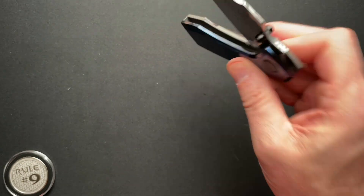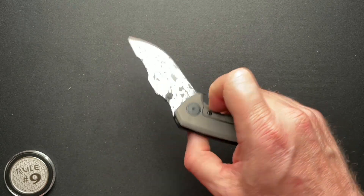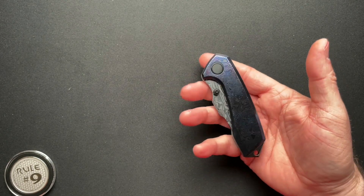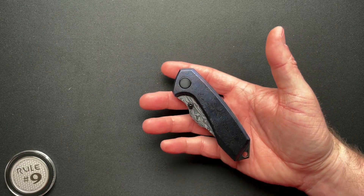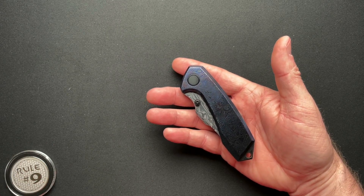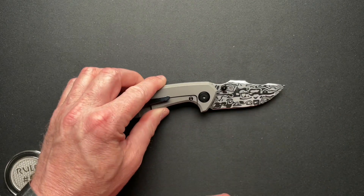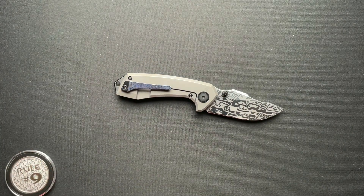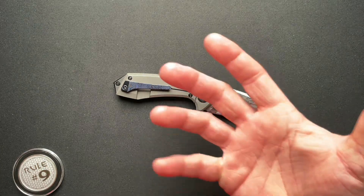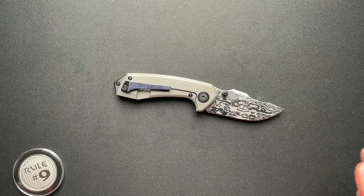The only negatives for me are the light detent and the size — it's just a little small for me personally, I've got bigger hands. In talking to Alex, this is the perfect size for him and his hand fits it perfectly, he loves it. Being too big or too small is really a personal choice and personal preference. If any reviewer says it's too small or too big, you have to understand the size of their hands first and know how that relates to your own hand. Always take that with a grain of salt.